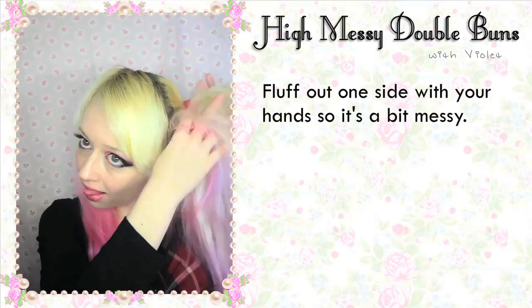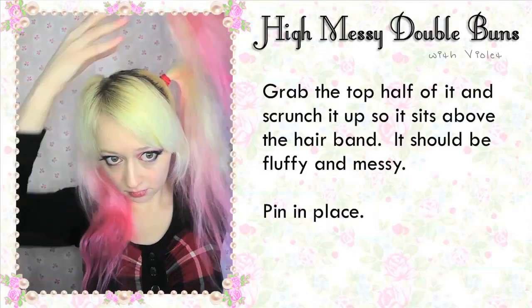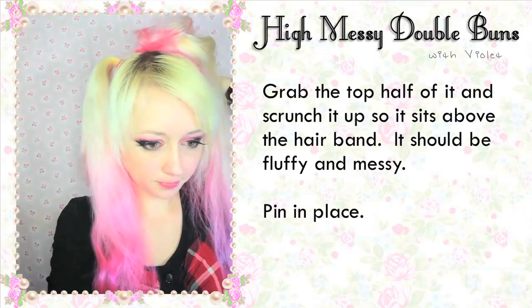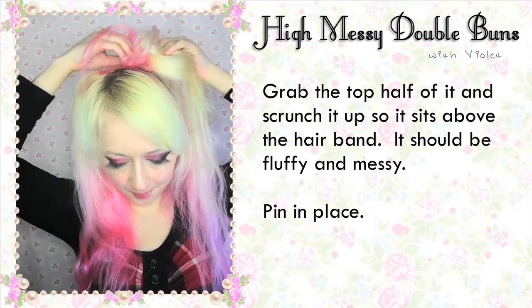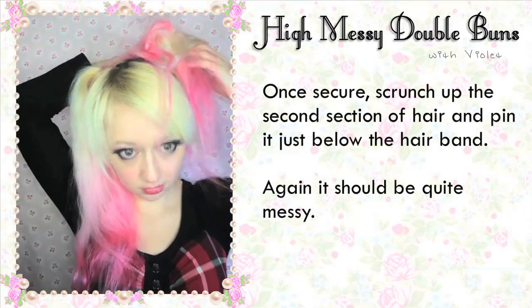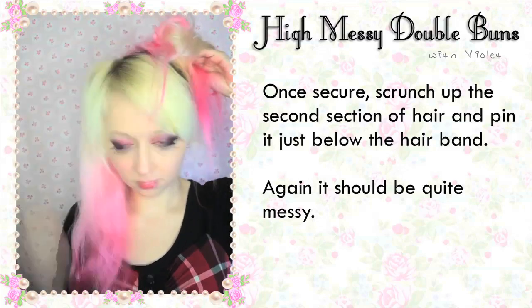Slough out one side with your hands so it's a bit messy. Grab the top half of it and scrunch it up so it sits just above the hairband — it should be fluffy and very messy. Pin it in place. Once secure, scrunch up the second section of hair and pin it just below the hairband. Again, it should be quite messy.